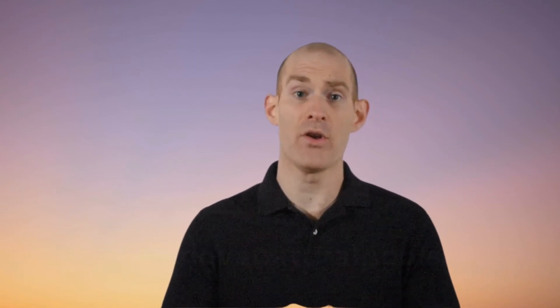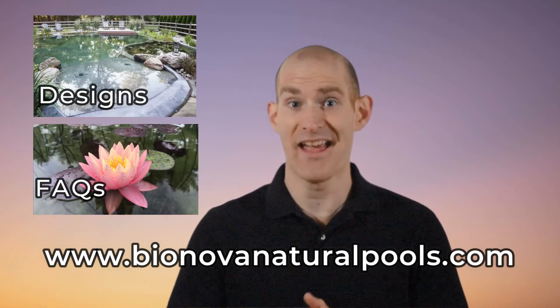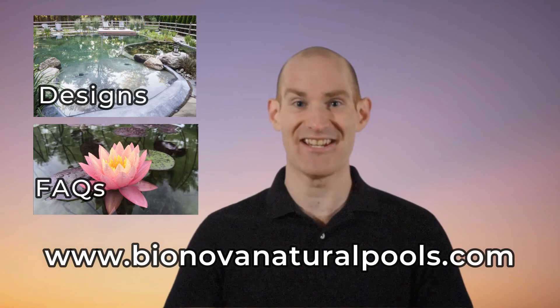Until then, you can visit our website at www.bionovanaturalpools.com to start learning how to plan your own natural swimming pool project today. As always, thanks for watching, and see you next time!